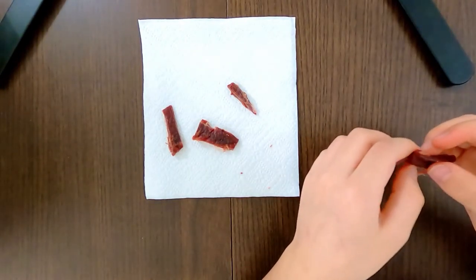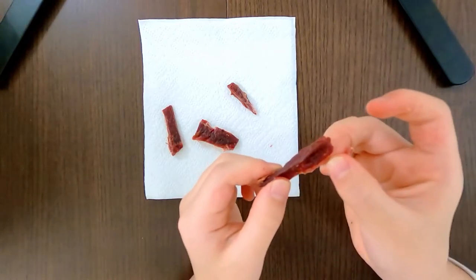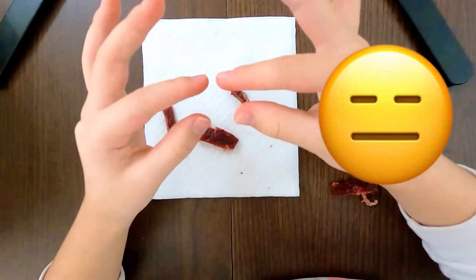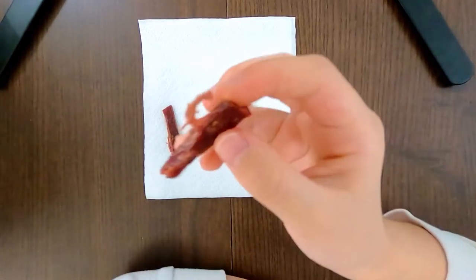My father is going to eat the big piece. He does eat beef jerky whenever he can. I love the surprised look on my father's face — his eyes just went wide when he tried it!